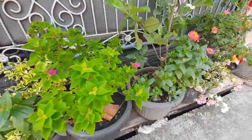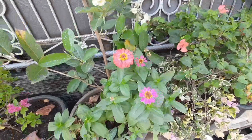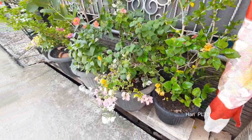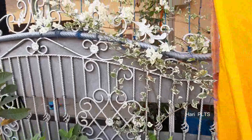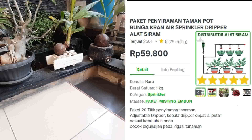Hari ini kita akan sharing atau berbagi cara membuat penyiraman otomatis dengan tenaga surya atau tenaga matahari tanpa SCC dan aki. Jadi kita akan bahas bagaimana penyiraman bisa otomatis.